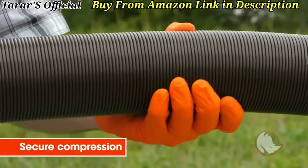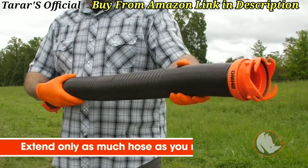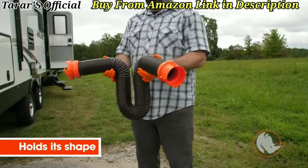The RhinoFlex hose features secure compression, allowing you to extend only as much hose as you need, or you can bend it and shape it however you want, and it holds its shape, making it easier to handle.